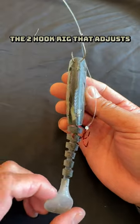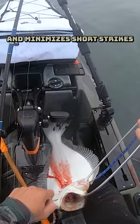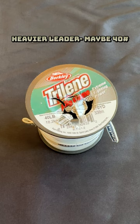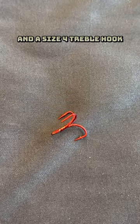A sliding trap rig — the two-hook rig that adjusts to the size of any live bait and minimizes short strikes. You'll need heavier leader line, maybe 40 pounds, lighter line, 25 in this case, a 1-odd octopus hook, and a size 4 treble hook.